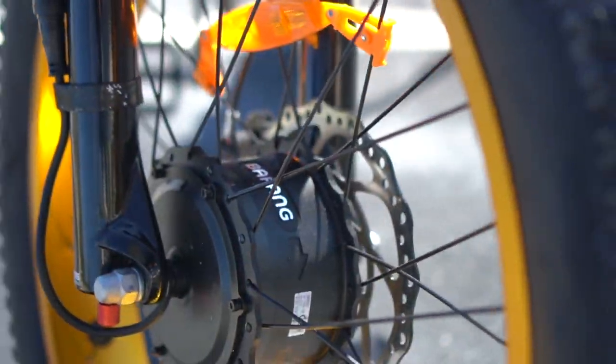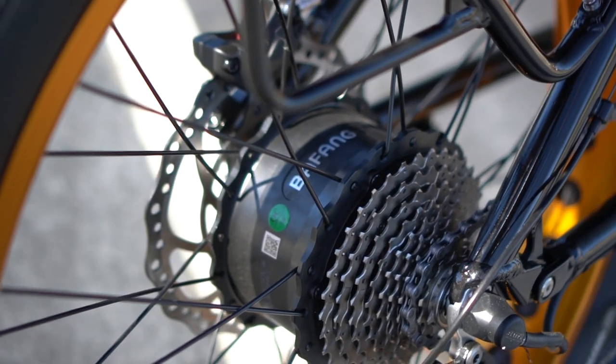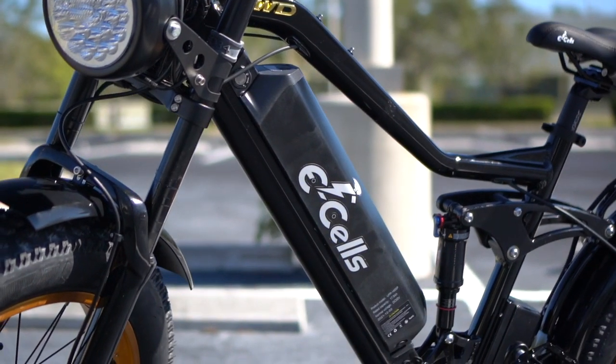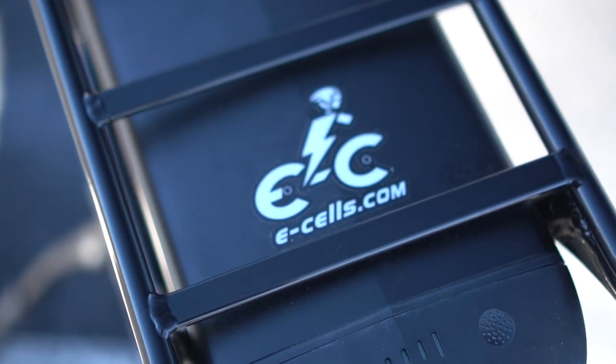The bike has double everything. Those dual motors are 750 watt continuous and they put out around 2.2 kilowatts of peak power total. The bike's dual 52 volt batteries are 15 and 20 amp hour units for a total of 1,820 watt hours.